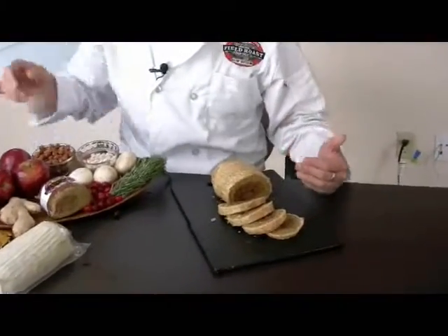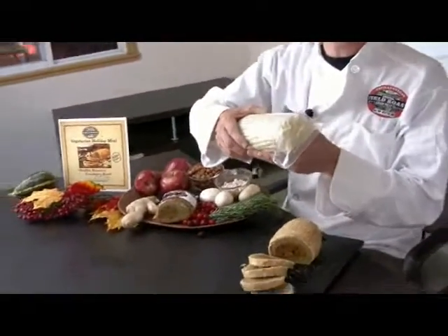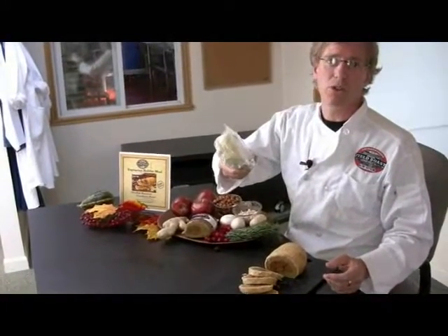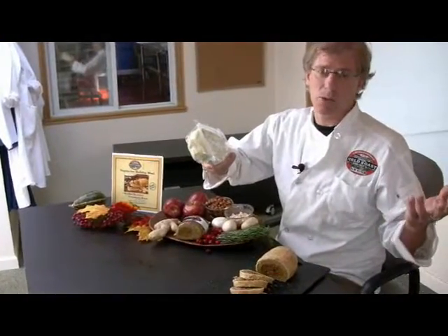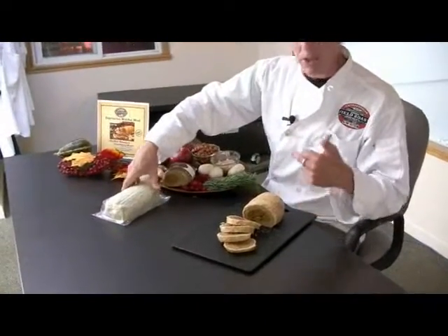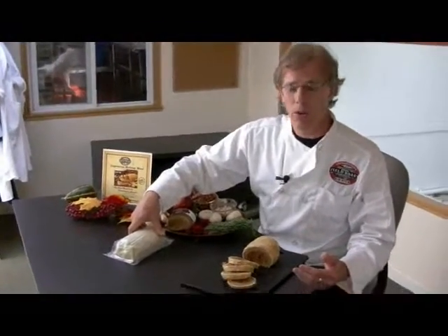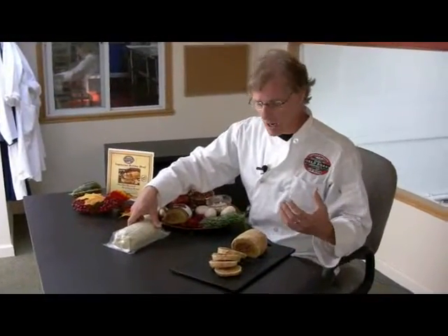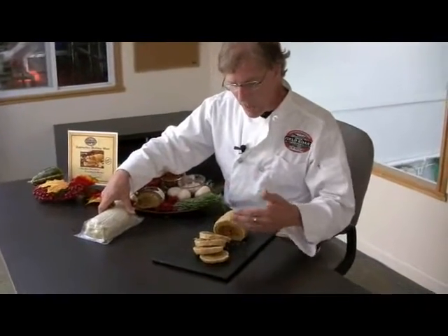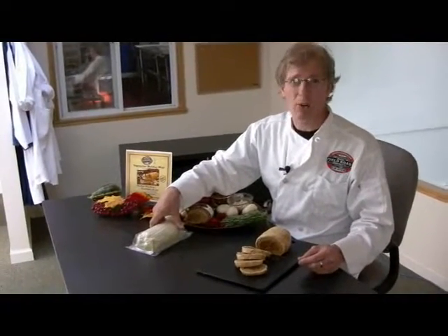You can include it whole in your Thanksgiving dinners. You can put a little label on it. We also include some preparation cards for your customers. Basically, all you have to do is throw this into the oven for 35 to 45 minutes and brown it — it's completely cooked, so all you have to do is cook the outer layer of dough. A great way to sample it out and develop sales is to cook them off, put them on a platter, and sell them by the each or by the pound before the holidays.